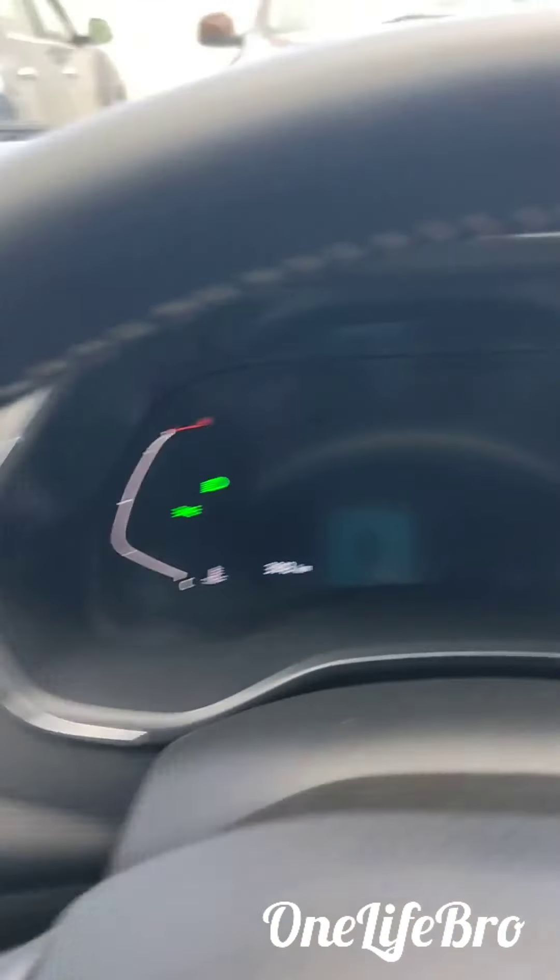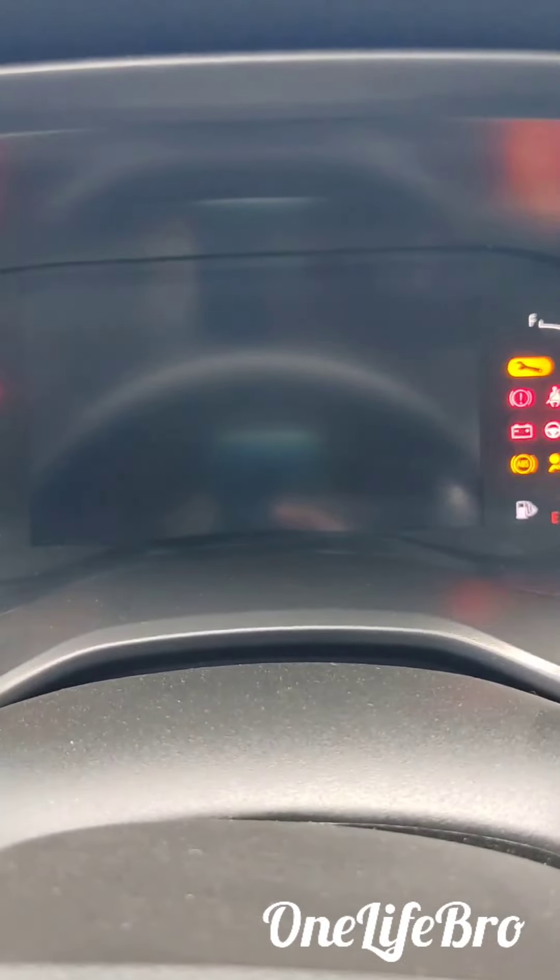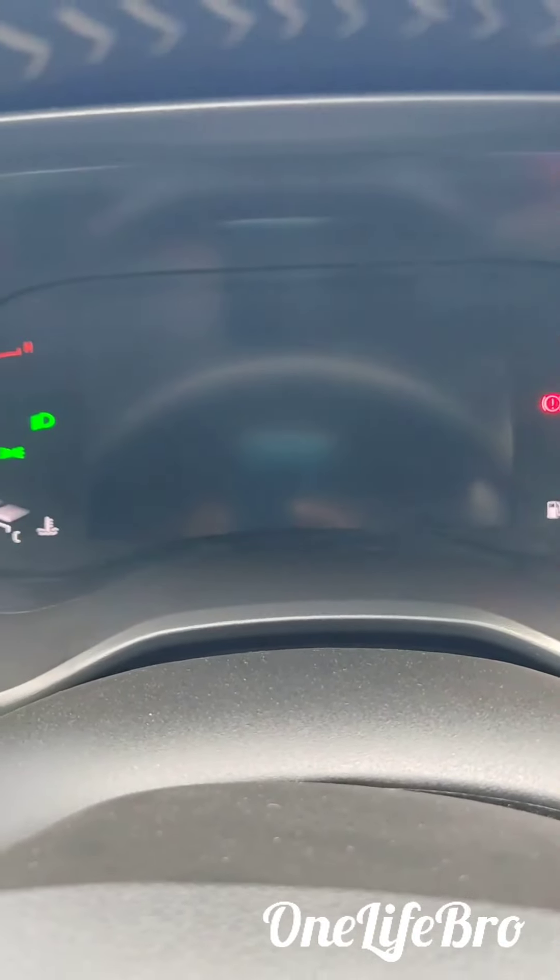Stop button is there, instrument cluster changes — so it changes.